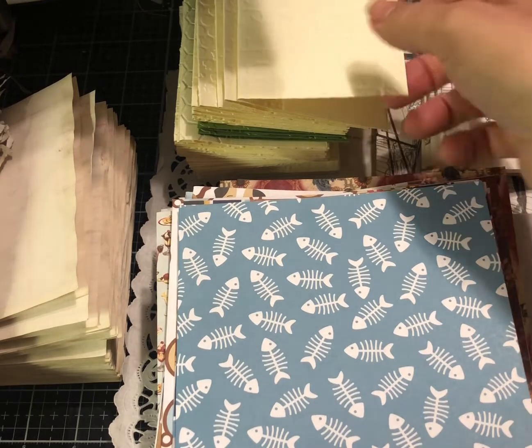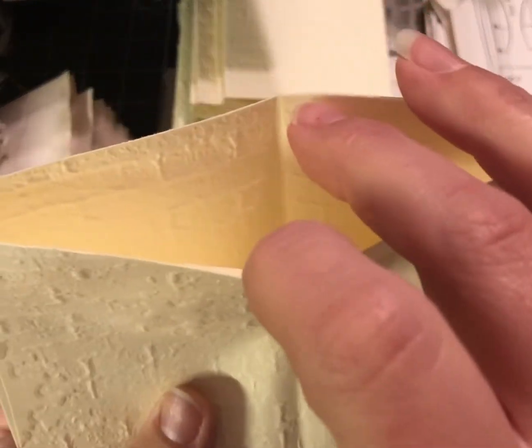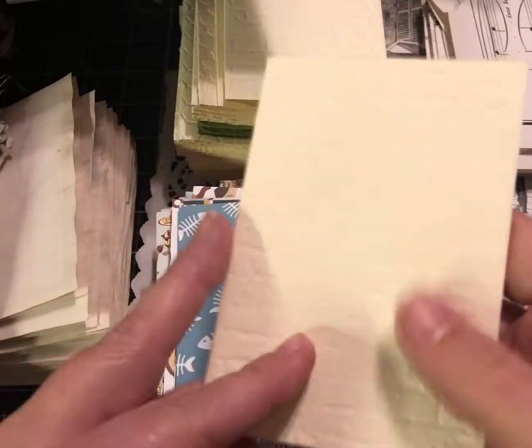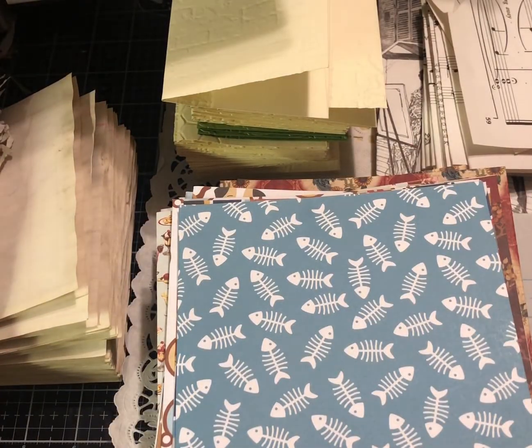Everything is now cut and folded. I went ahead and glued down my envelope flaps, then made cuts — either on the top to create a pocket on both sides, or cuts on the side and down — and I did that for the whole stack of envelopes to save myself some time later.